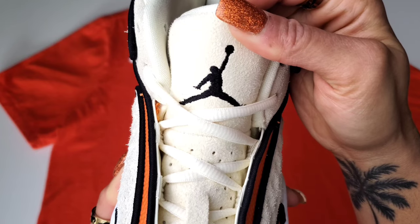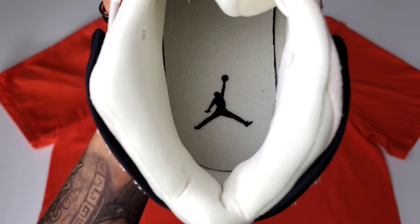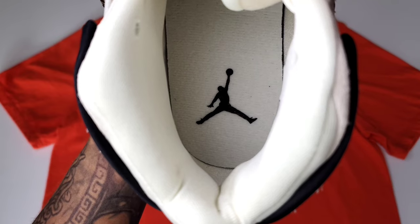When you look at the tongue, it features a larger Jumpman than a Jordan 13 tongue will. I'm a fan of that. And then on the insole, you see coconut milk with a black Jumpman as well.